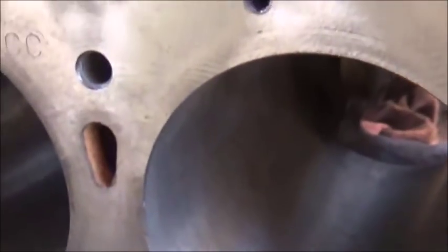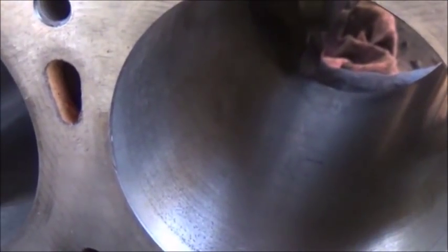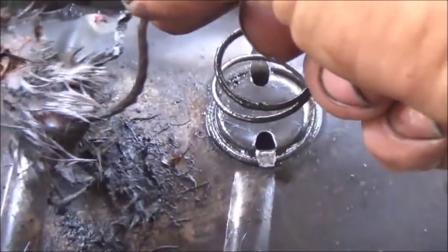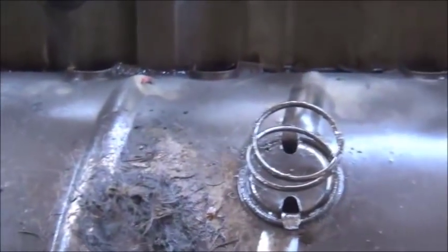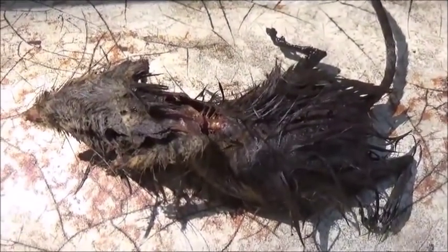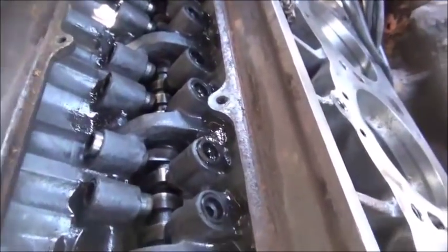Working on honing the block and cleaning everything up, decided to pull the valley pan off and found a friend - a petrified mouse. Pretty good sized one. You don't reckon he had a hammer and chisel in here beating on top of pistons? Anyway, he's been there a while, he's done petrified.